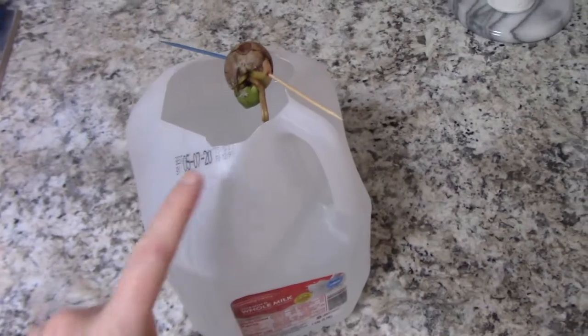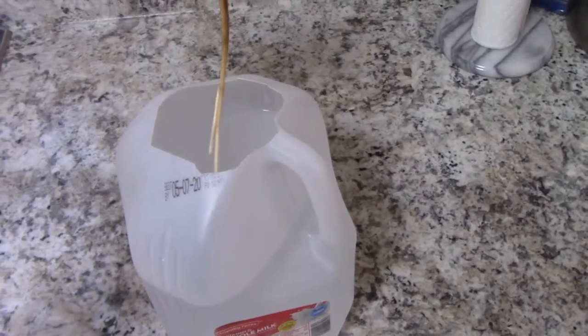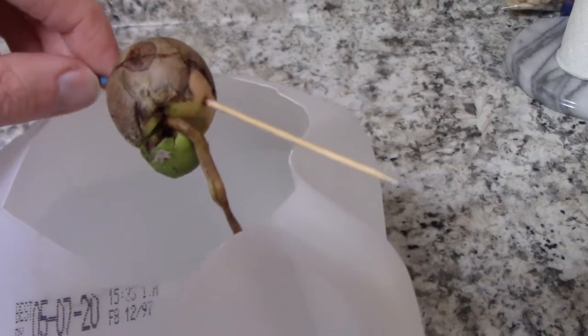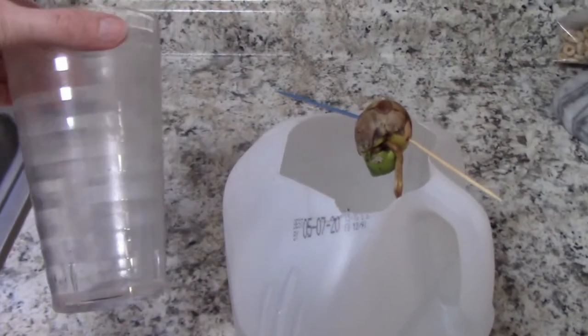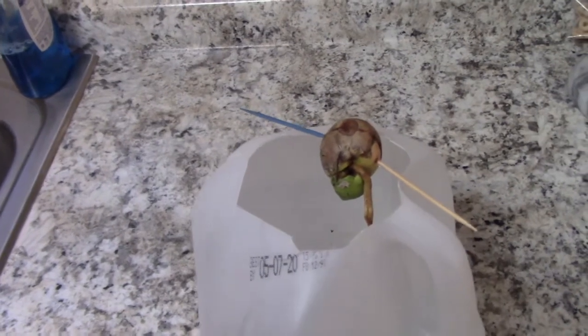Hi everyone. I want to share with you our avocado seed that we've had growing in the window. That root is quite the serious root. It's really long — put it on the edge like that so it won't fall because it's quite curvy in there. We did have it in this cup, but the roots were reaching all the way to the bottom of the glass — they were practically touching the bottom. That's how long these roots are.